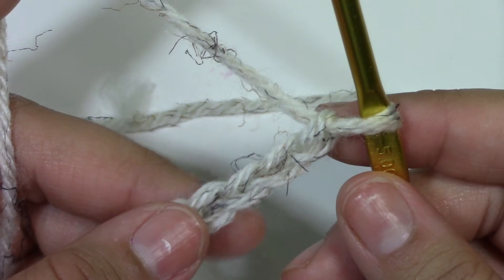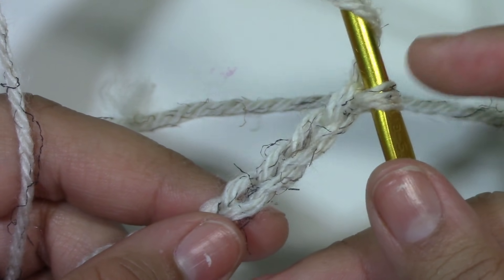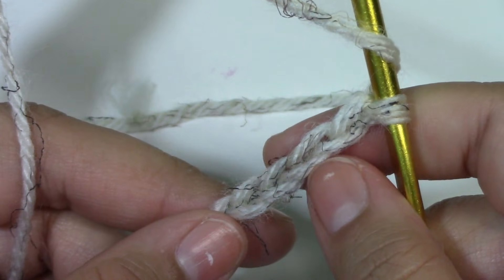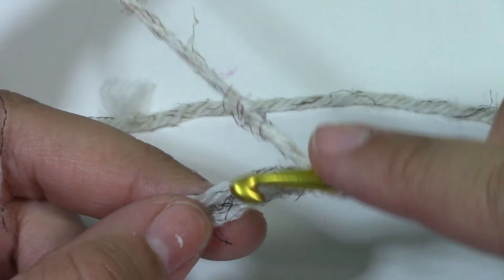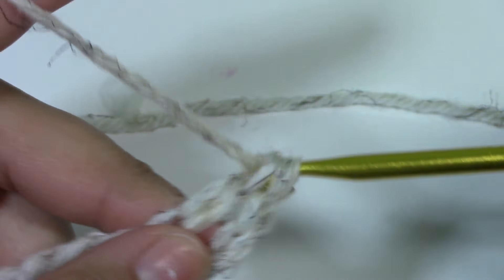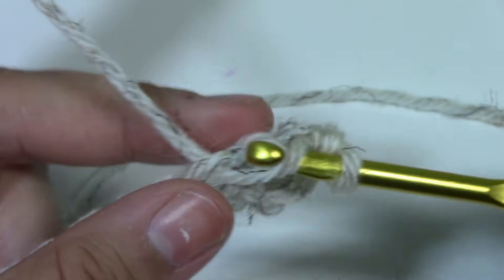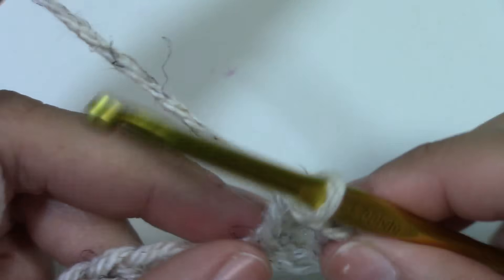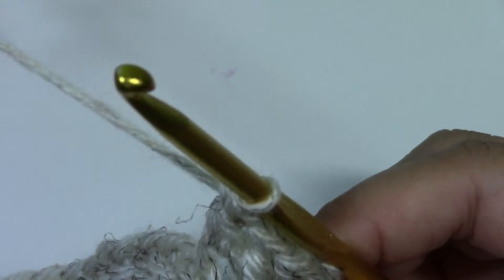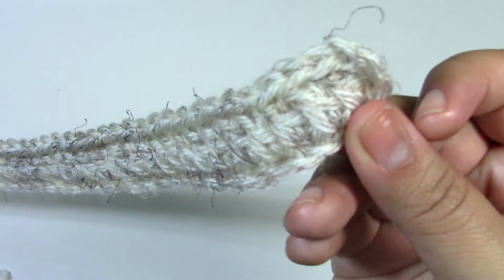I have 50 chains now. What we want to do is put one double crochet into the fourth chain from the hook. The loop on your hook does not count as a chain. So go to chain one, two, three, and four — that is the chain we want to work into. This skip of chain three will count as a double crochet. Keep repeating, putting one double crochet across your whole foundation chain. We should have a total of 48 double crochets across, including the chain three at the bottom.